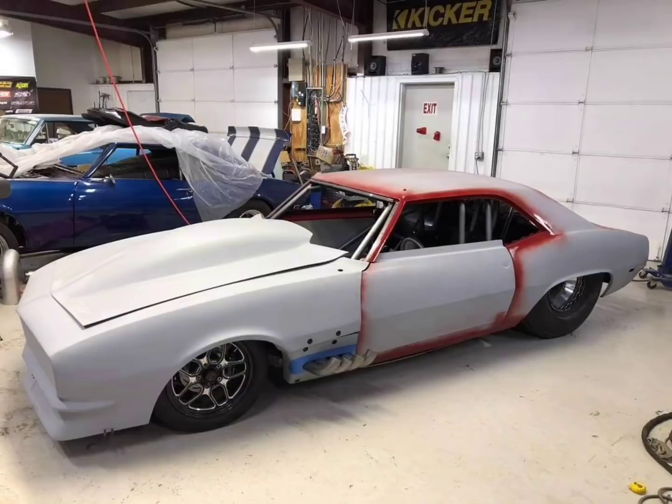Considering James is probably close to 260–280 pounds, it's a very, very light car. The weight percentages, I believe, are 51/49, so it's very good for No Prep Racing — it's not very nose heavy. So that's good.